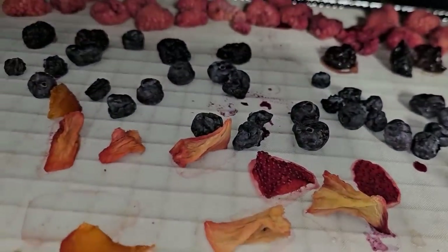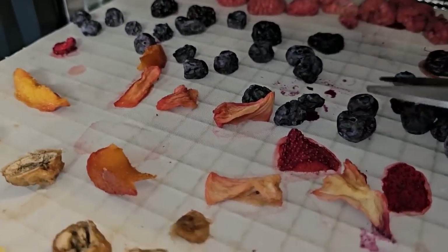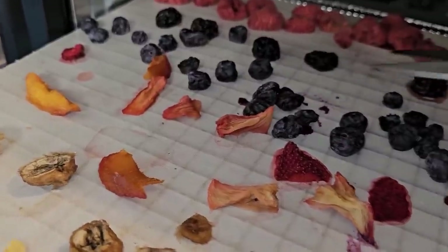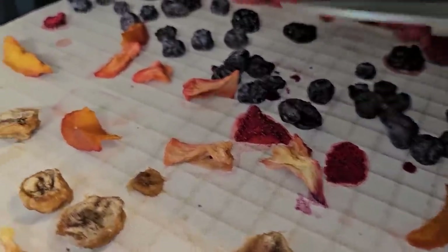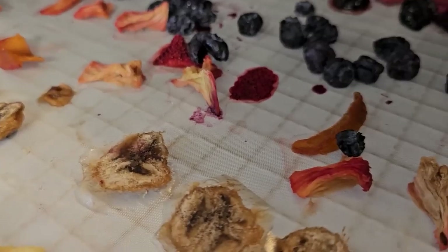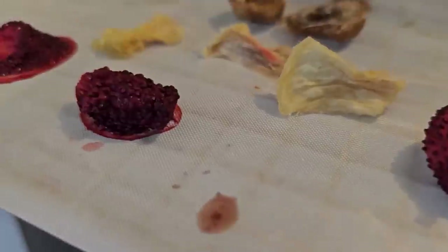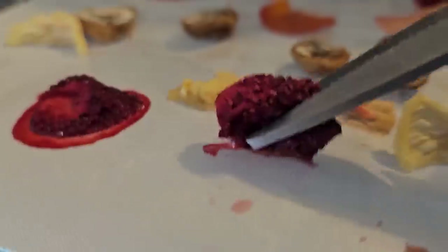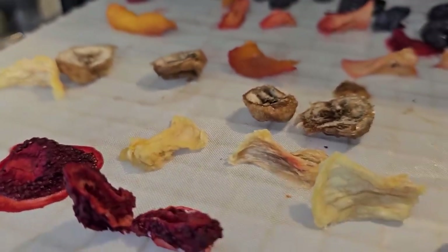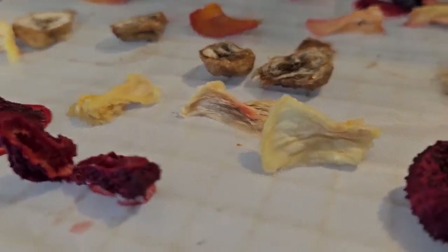Same thing with the blueberries — they need to be broken because they are still full. Go through and clip the skin; you don't necessarily have to break them all in half, but you want to do something to break that skin to let that moisture go. Same here with these strawberries — they're not going to be done anytime soon. Just open them up and make strawberry raisins, giving them more space to open and release that moisture.